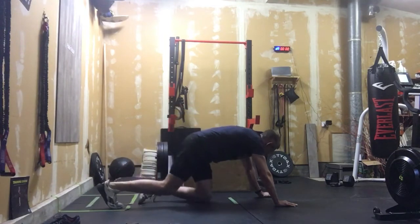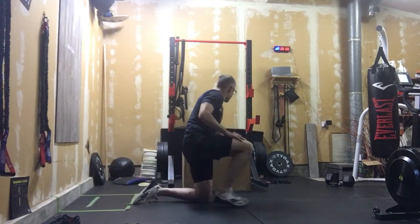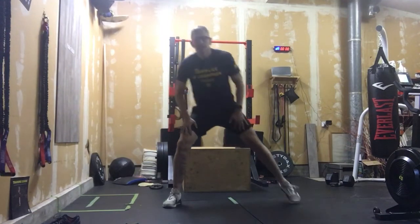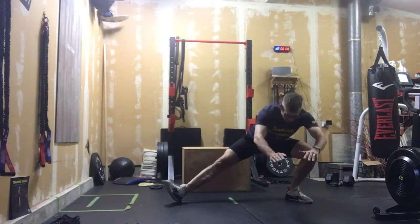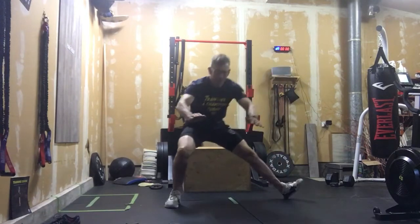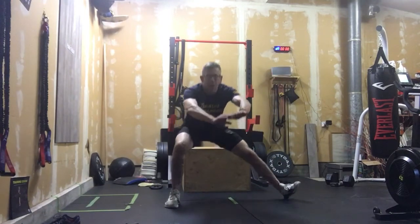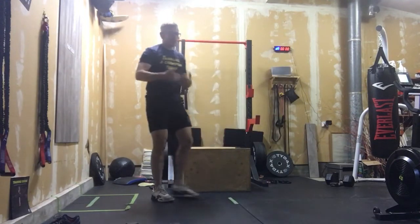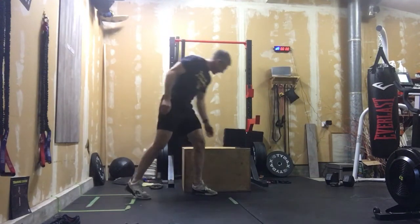After that we're moving into ten cossack squats — feet nice and far apart, switching back and forth between sides. Keep as tall a chest as you can, that far foot comes off the ground, and sink back deep into it, trying to sink those hips back as best you can.